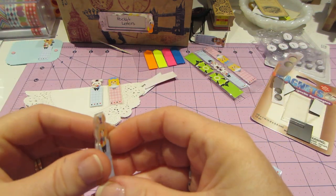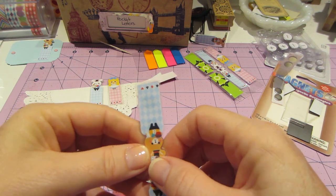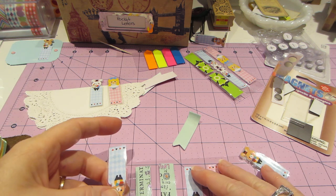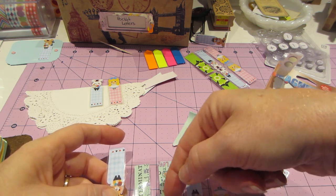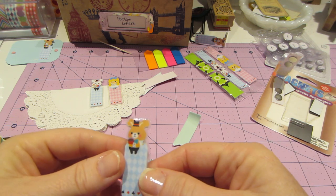All she does is she cuts them out really close to the edge, and then you just fold them in half. When you lay them down on your laminating sheet, you want it to be top to top, and then when you fold them — aren't they adorable?